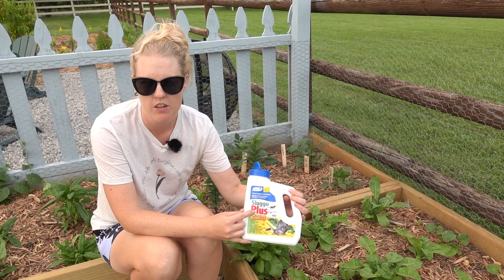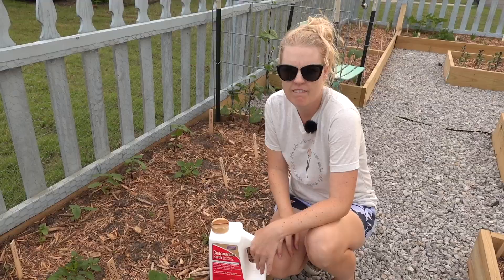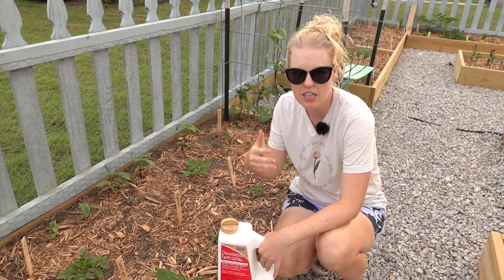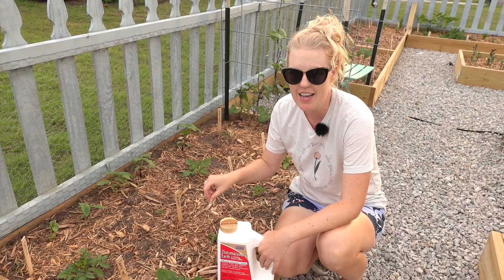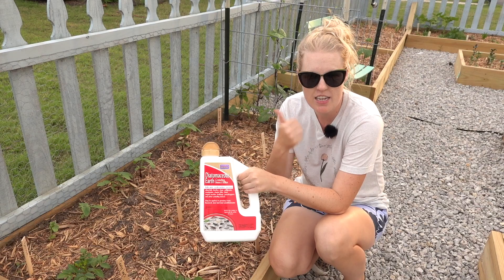I have dahlias in all four corners of the beds. I like to put Sluggo Plus down regularly, especially after a lot of rain when some of it washes away — super easy to apply, just sprinkle it around, the bugs eat it and die. Sometimes I don't know exactly what is causing damage, I just know it's a bug and I want it gone. I have something really tiny, almost like a larva, nibbling on my dahlia leaves, so I'm going to sprinkle some DE around the plant — if those larvae ingest it, they're gone.